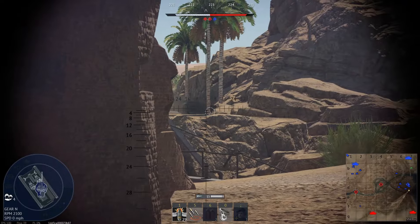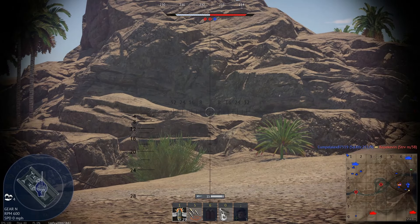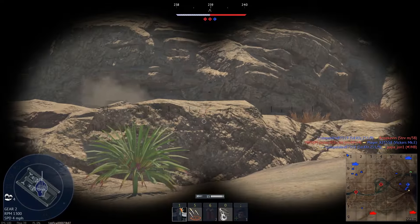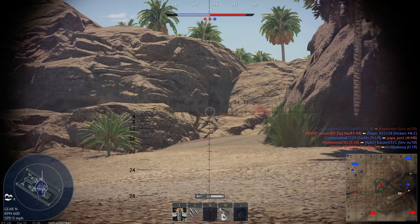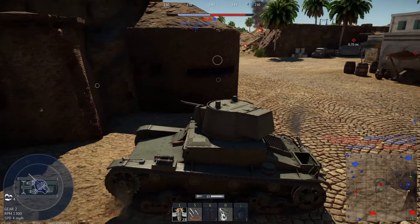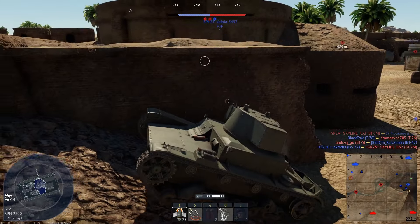There's another tank — come on, pop out behind there like a good little boy. Missed. Let's hope he doesn't notice that. We're going to have to head up here to try and shoot him, if this thing's got the horsepower, because I don't have the engine mods.